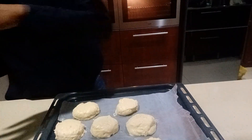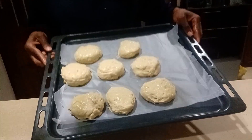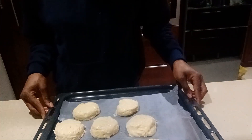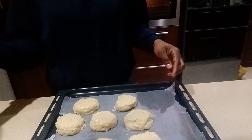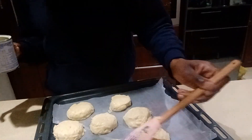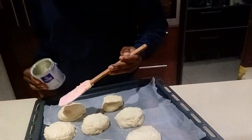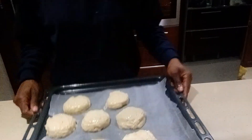Now I'm brushing some condensed milk on top of the scones — using that little bit I saved from the tin earlier. This gives them a nice shiny finish and that beautiful golden brown color. Basically we're doing this to enhance the look, and into the oven they go.